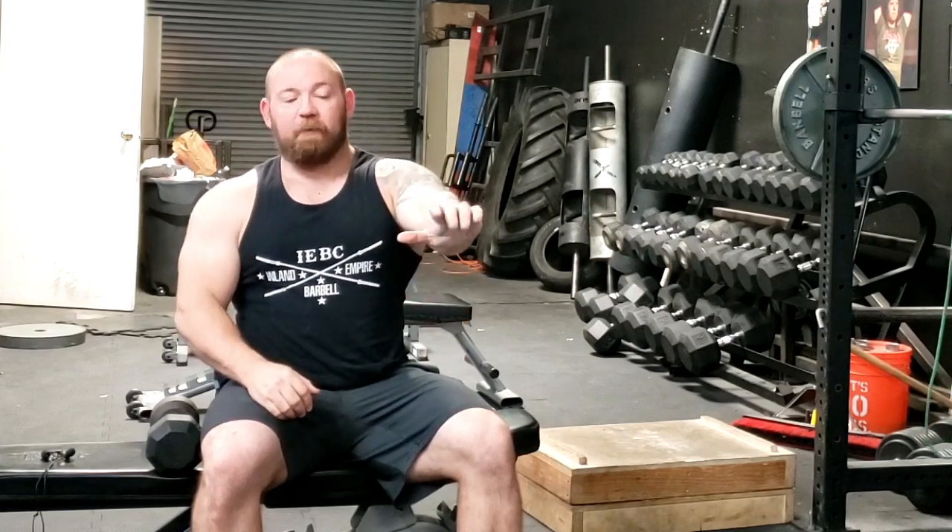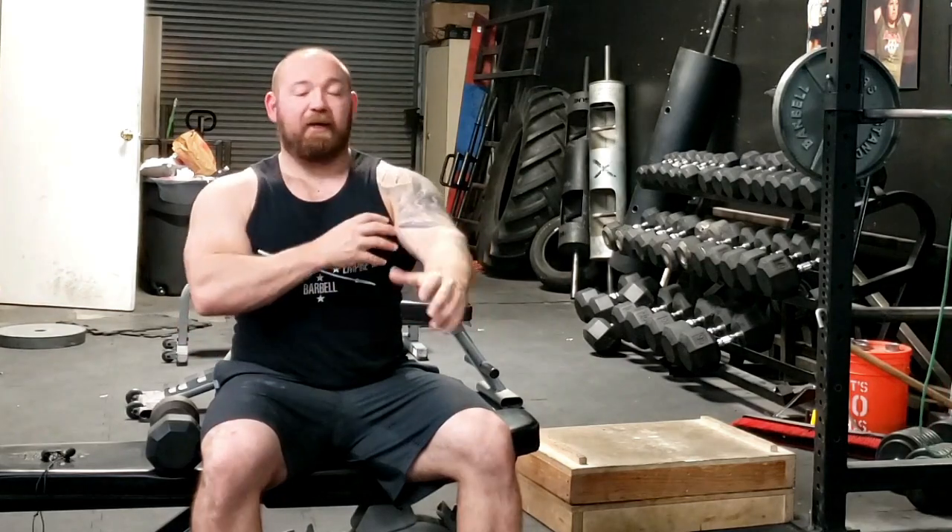With all movements we have our main movers and then we have the antagonists. When you bench press, your pectorals, your delts, and your triceps are all contracting to move the weight. The muscles of your upper back and your biceps are antagonists — they provide counter-tension and stability by working against the actual movement. The stronger the antagonists are, the more capacity you have to exert force.